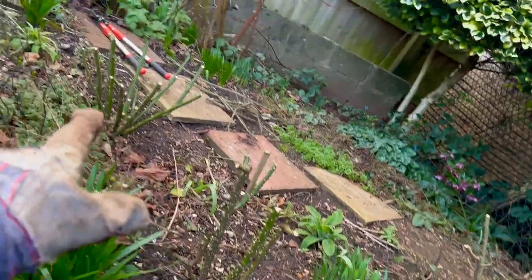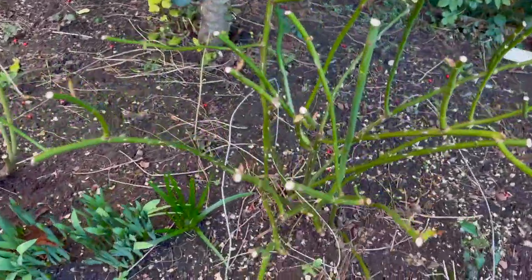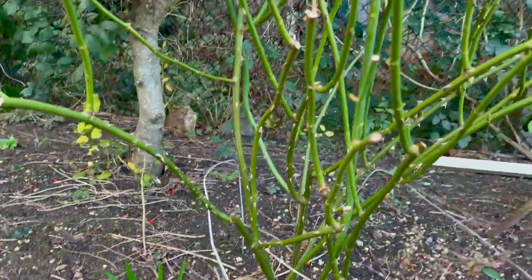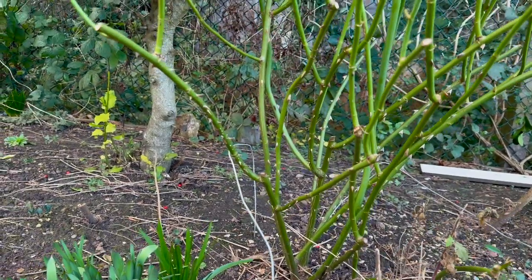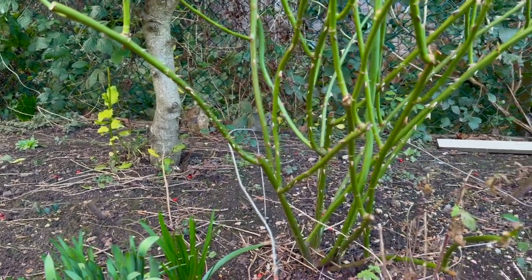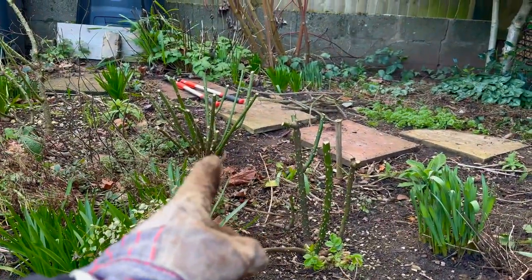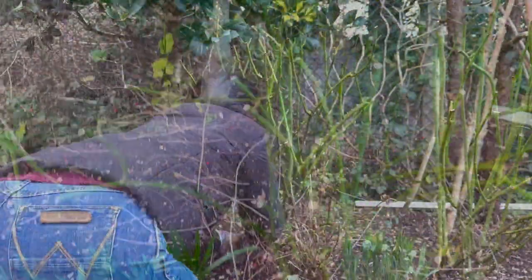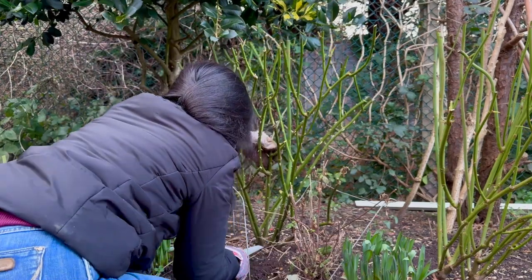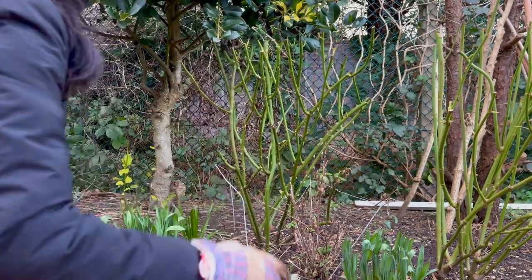So we've cut five roses so far. Let's do the Golden Celebration now — actually let me show you closer how they look. Okay that's how they are. For the Golden Celebration, I can see the quick solution is to do just like how I cut the Lark Ascending a while ago — just cut it because it's too messy. Right at this moment I'm trying to cut completely from the bottom this thick spiral stem.